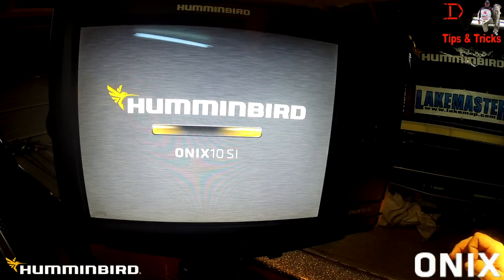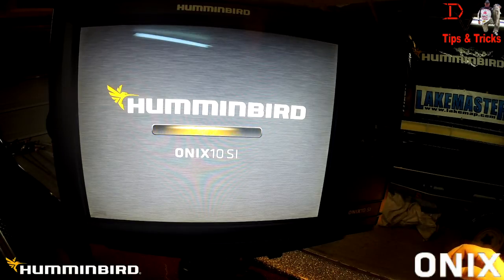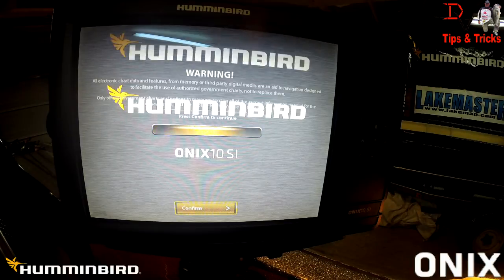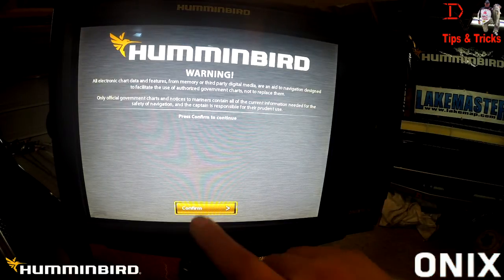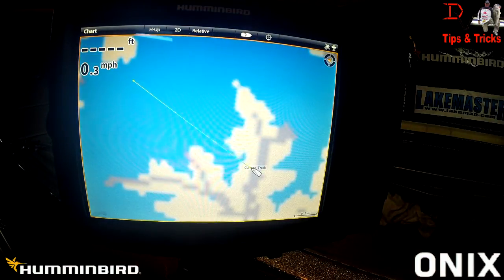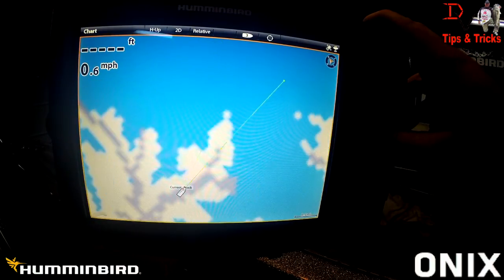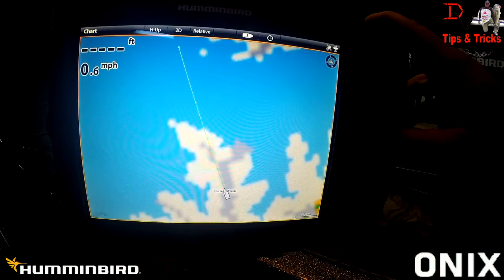The software updates are free. Whether you're the first owner or the 739th owner, you can go in and register your unit on Humminbird.com. You do not have to be the original owner to register a unit to get software updates — you just need the serial number and Humminbird will supply you free software updates. We're finishing up the restart process, confirming the unit is up to date.